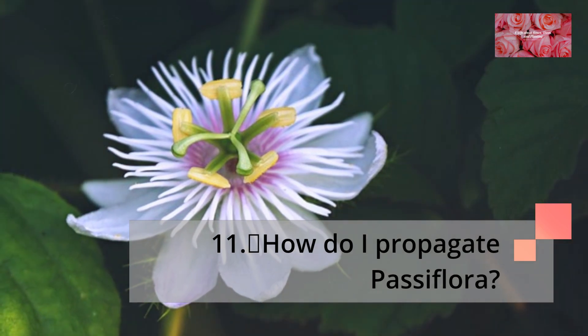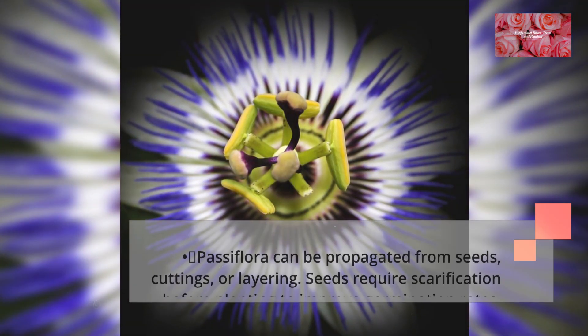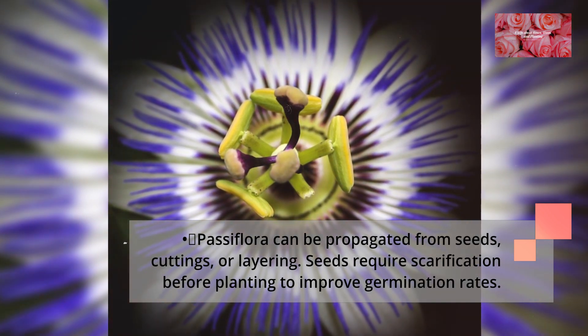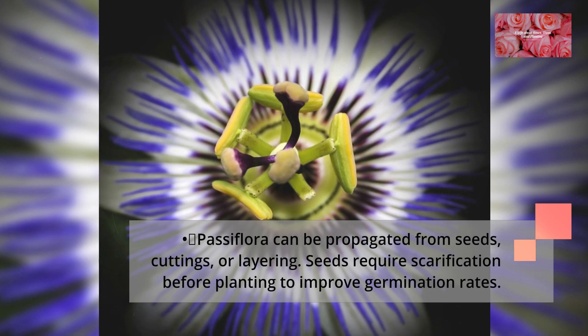How do I propagate Passiflora? Passiflora can be propagated from seeds, cuttings, or layering. Seeds require scarification before planting to improve germination rates.